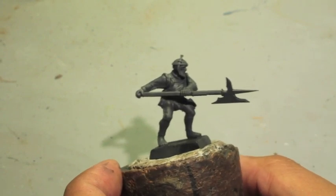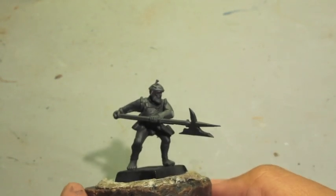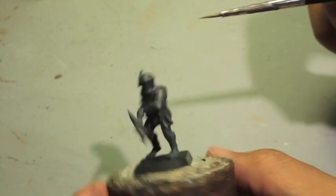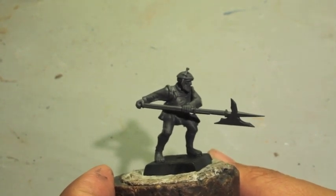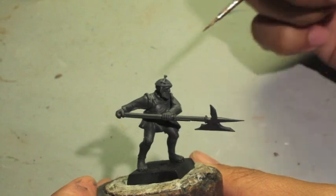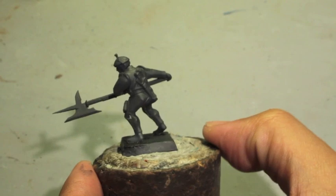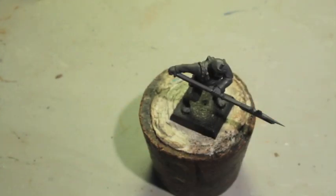Alright everybody, so we're gonna get started painting our state trooper from Sterlend — the grand county of Sterlend. Taking into account that this is a poor country or province of the empire, we're gonna kind of take that into account through the way that we paint the uniform. We're not gonna use a lot of crisp bright green and yellows. We're going to try to keep the colors muted. Since green and yellow are the two colors of Sterlend, we're gonna go for a more muted kind of tone, and we're also gonna add in some browns.